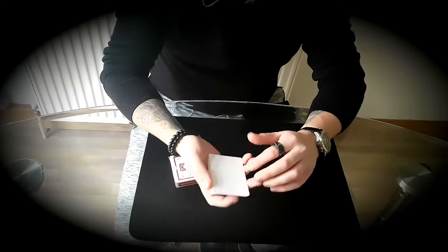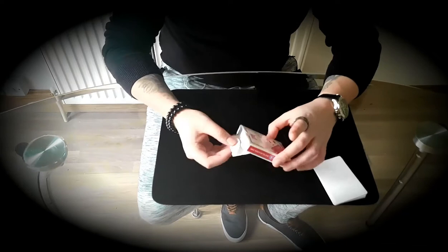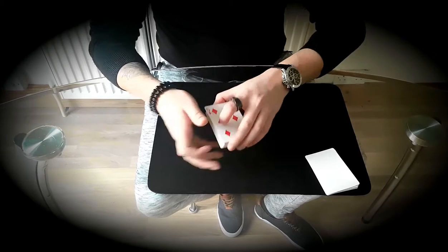Now let me show you something. I've got a few cards here, 9 to be exact. I'll show you what they do in a minute. First of all we need to pick a card, so I've got a deck of cards — all of the cards are different, you can see.